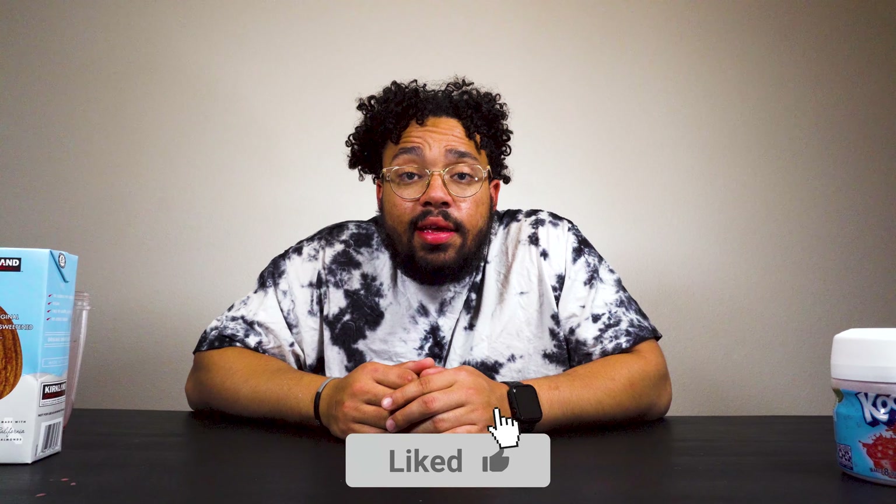If you guys enjoyed this video, make sure you like it and comment down below what other things you want me to try — I'm down to try some disgusting stuff. I feel like I have an iron gut, even though you've probably seen me throw up twice on camera. We just recently hit 500 subscribers on the channel! Leave a like, share this with a friend. I love you guys and I'll see you in the next video. Joe's out.